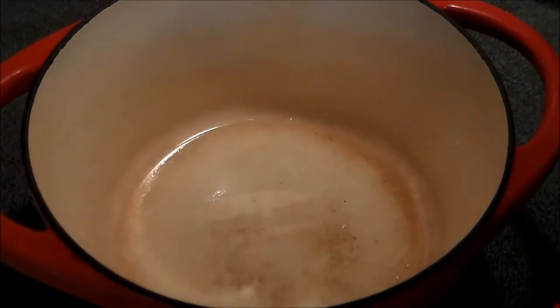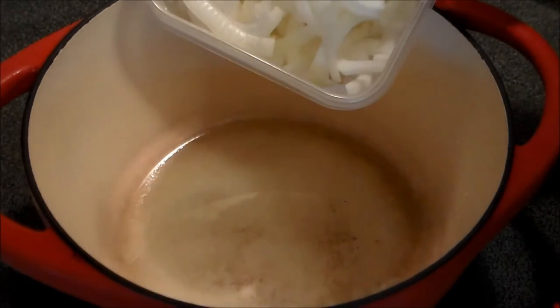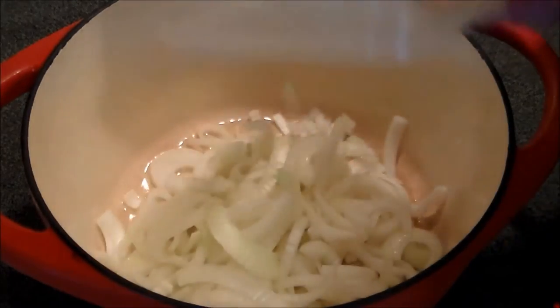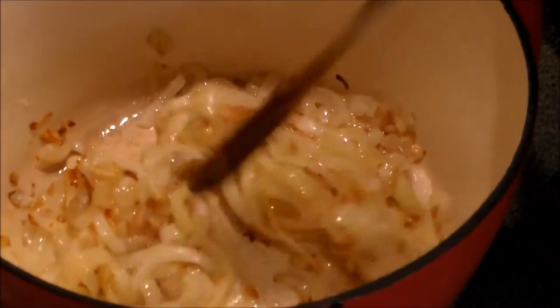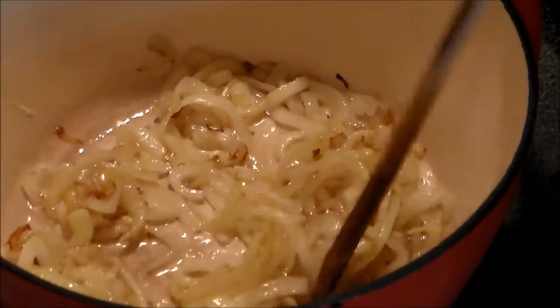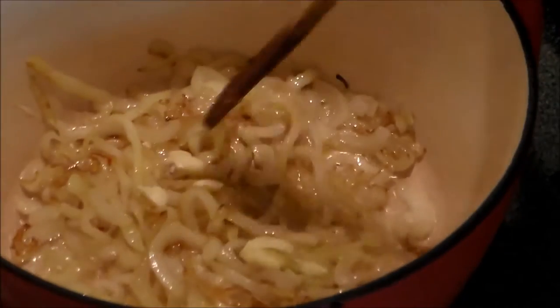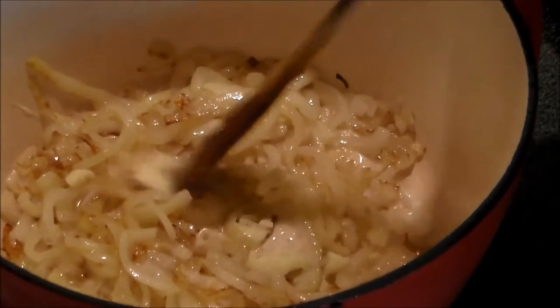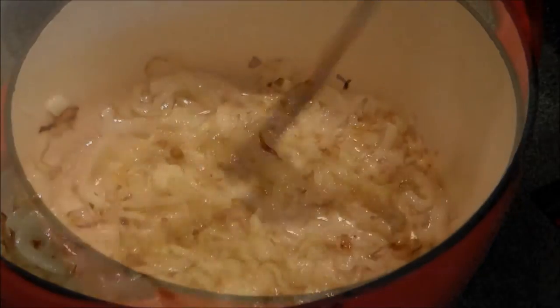Once we've got the goose fat melted in the enameled dutch oven, we're going to take one thinly sliced onion and sauté it. We've been sautéing the onions for about 15–20 minutes and they're starting to get caramelized. I don't know if you can see the brown in there, but they do look pretty and smell awesome. Now we've got two cloves of garlic that we just smashed and peeled, and we're going to sauté them in there for a minute or two more.